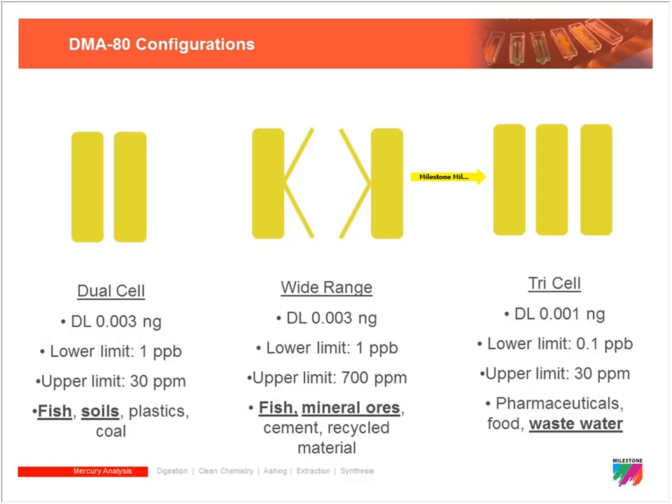Common applications for the tricell include pharmaceuticals, food testing, and all types of water. Over the last couple of years the tricell system is starting to become our standard, driven by regulatory requirements pushing labs to ever lower detection levels. The price difference between the tricell and dual cell is minimal, which is another reason the tricell is becoming the new norm.